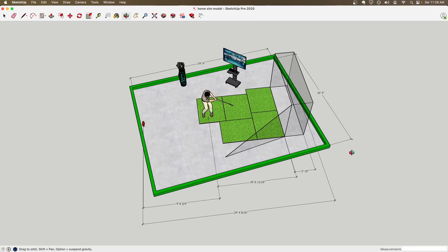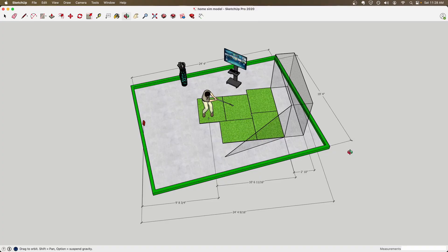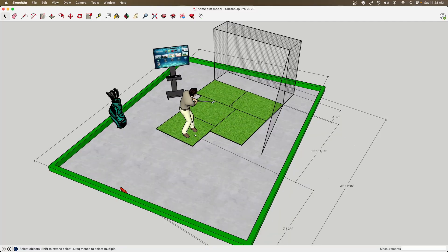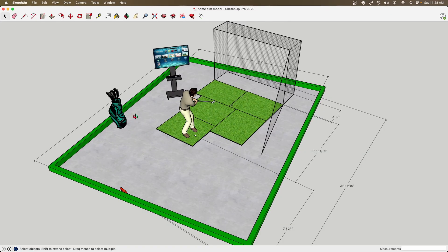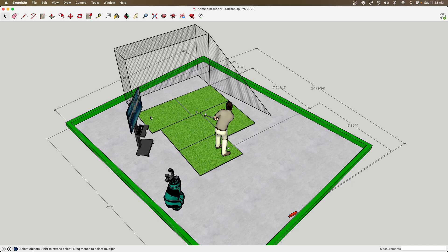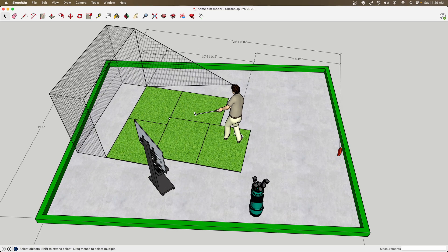Garmin also recommends the same distances — you need eight feet in front of the ball and eight feet behind the ball to get accurate results. Lastly, we have the GC Quad, and the GC Quad requires that you have 12 feet in front of the ball, but you don't need any space behind the ball. Sure, you might need some space to walk around it, but the actual launch monitor itself does not require space behind the ball like the other ones do.